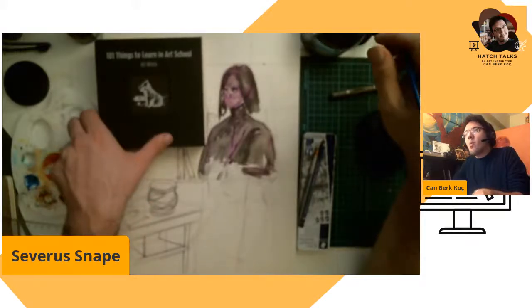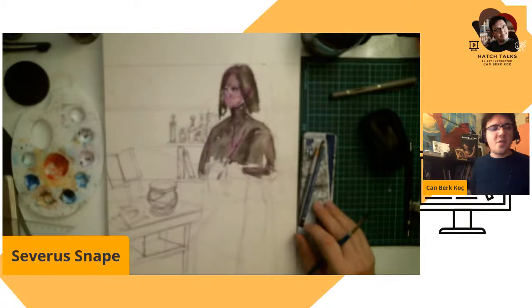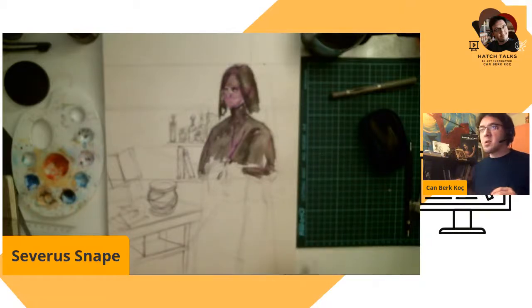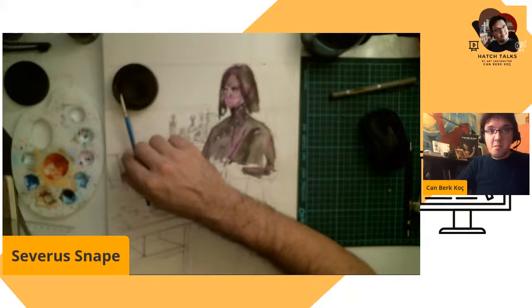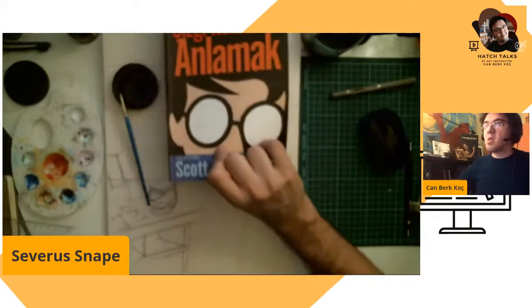I always thought it would be nice to see Severus Snape beyond everything. Maybe he will leave Hogwarts and find someone — do you believe he can find someone? I don't think so. He will maybe start working at the Ministry of Magic, or stay at Hogwarts.